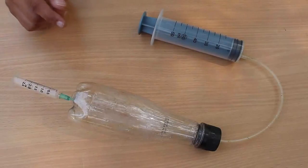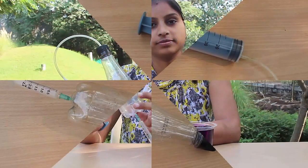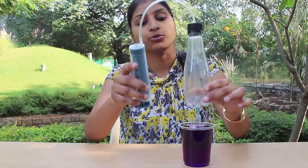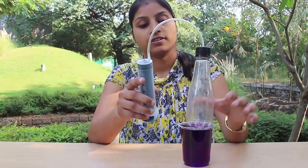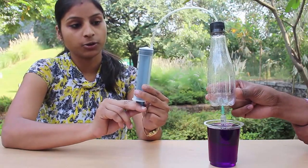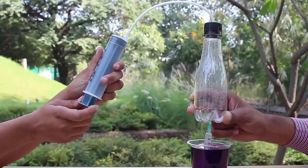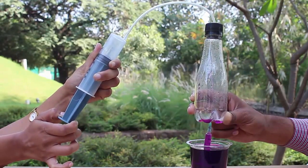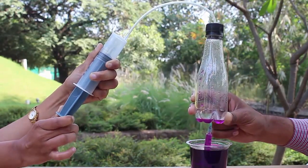You will also require a glass of colored water. Dip the end of the needle in the glass of colored water and then pull the syringe piston down. This will create a partial vacuum in the bottle and colored water will be sucked through the needle like a fountain.